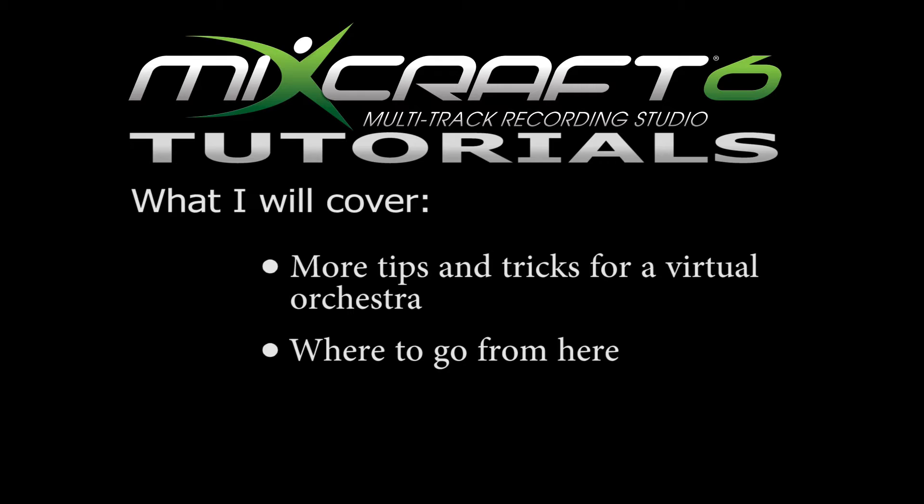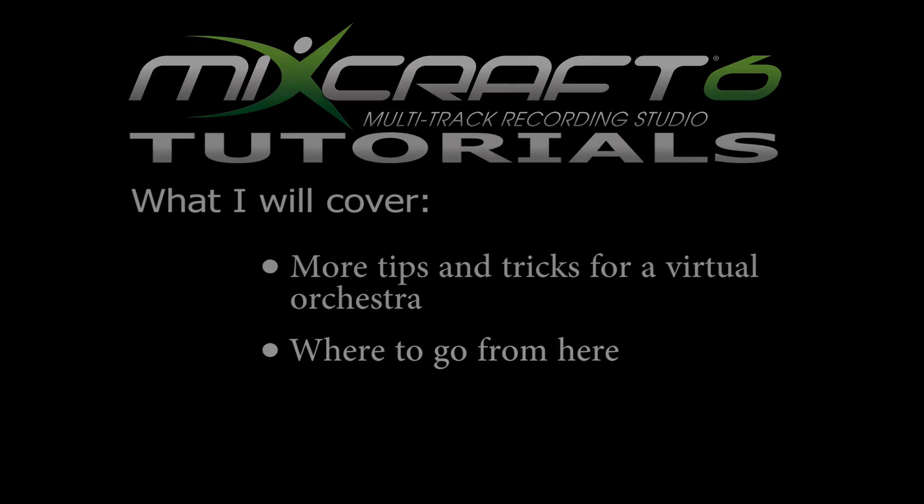Everything I teach you guys is from my own experiences. Learning MixCraft was completely self-taught. I expect you guys to develop your own techniques and tricks to make your own music, so I want you to build off of what you learn in this video and take it to the next level.